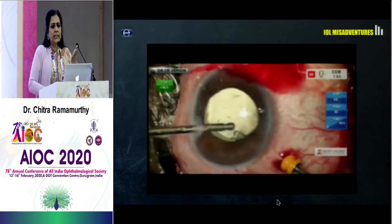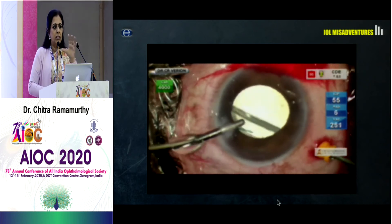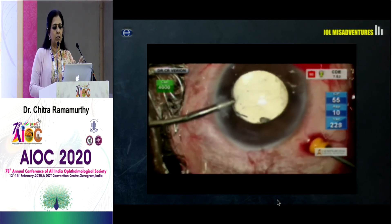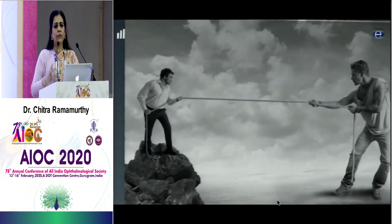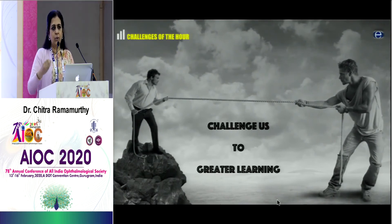What I have said is nothing very different from what the previous speaker said, but with different examples. You may not realize it now, but when you go back to the theatre and face a similar situation, you will remember what had happened. The challenge of each case teaches us toward greater learning and makes us a better surgeon each time.